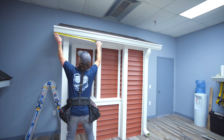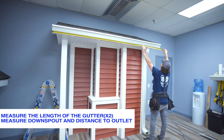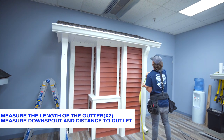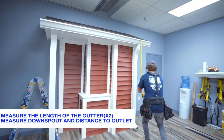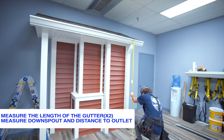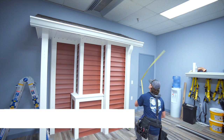First, measure the length of the gutter and multiply it by two so that the heat cable can be double-looped through the entire gutter. Next, measure from the top of the gutter to the bottom of the downspout. This can be an exact measurement as the heat cable will only go through the downspout once.